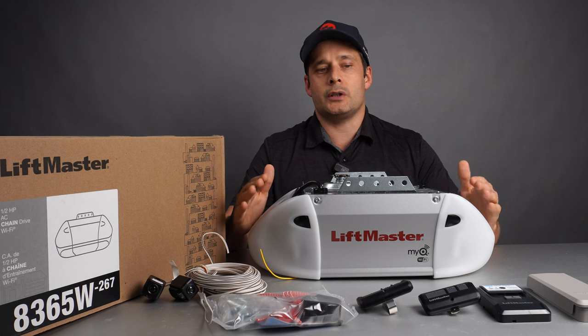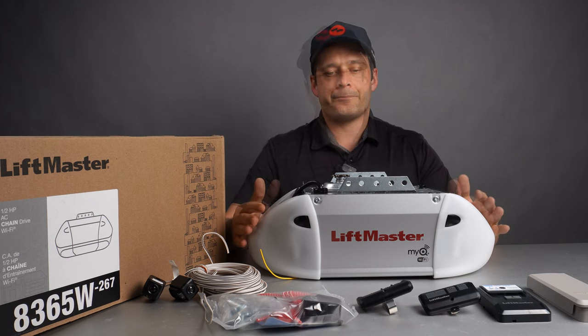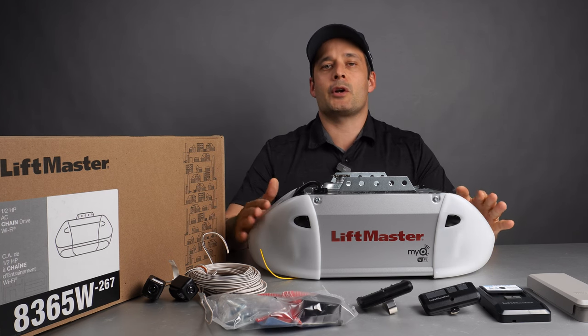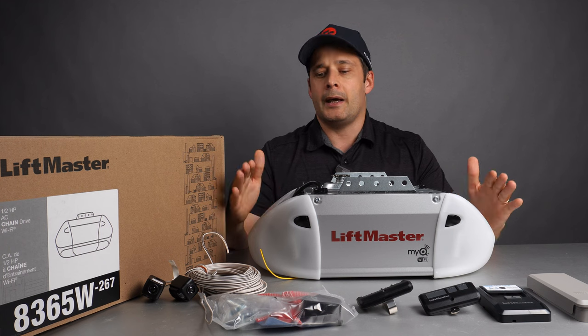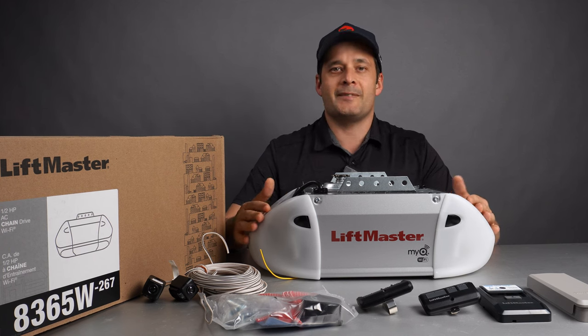To operate the garage, you have scheduling capabilities amongst others. If you like this garage opener, you can click on the link below to access the product page on All Security Equipment and purchase your own garage opener today. Thank you.